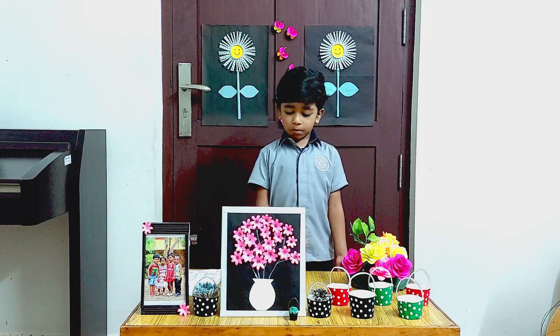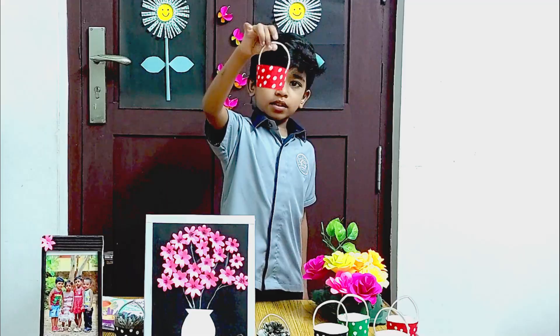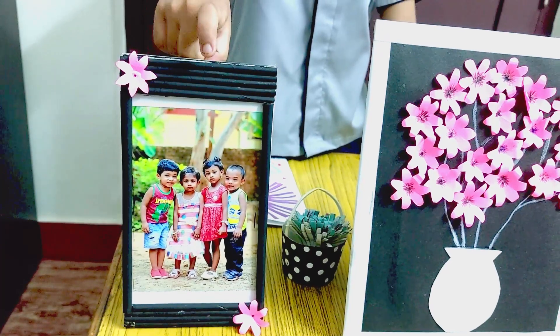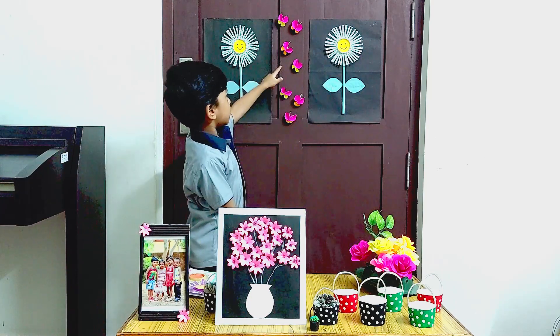These are my paper crafts. These are paper flowers, paper baskets. This is a wall hanging. This is a photo frame made with newspaper. These are paper butterflies.